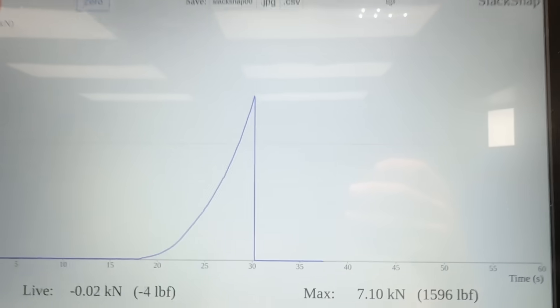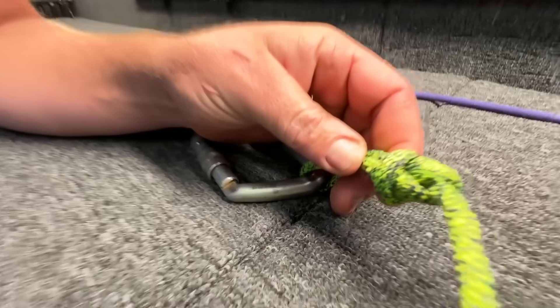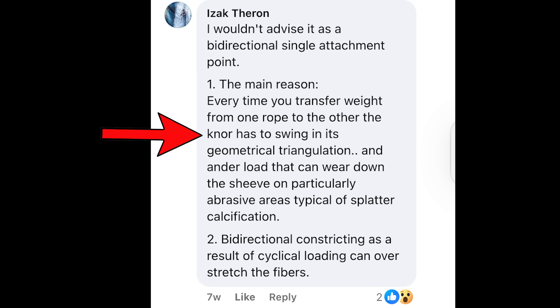That's not bad - where did it break? In the knot. Wow - that knot broke at a much higher force than I can achieve rappelling, and it still looks like a butterfly.